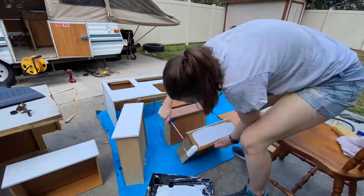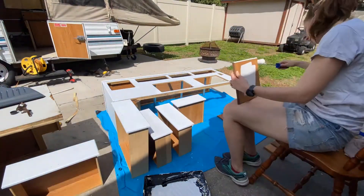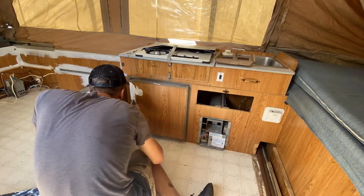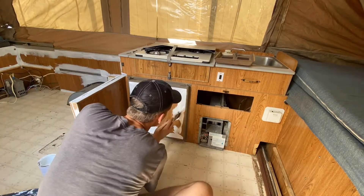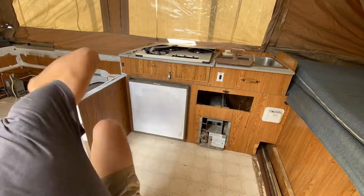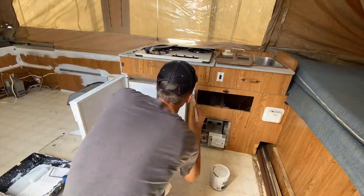Here I am putting on all the primer on all the doors and drawers, making sure that there are no lines and that it goes on evenly. Back to the interior, laying more primer. We're not looking for full coverage here, just looking for a nice even coat — first cutting everything in with a brush, and then going back with the roller to smooth everything out.